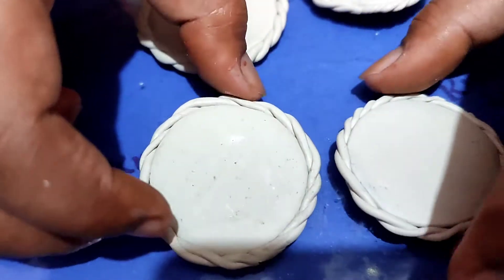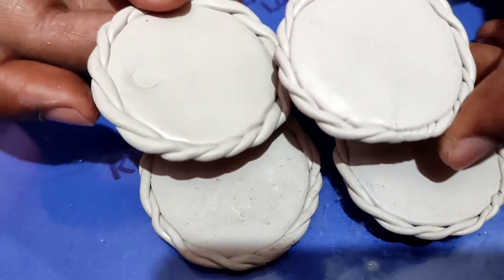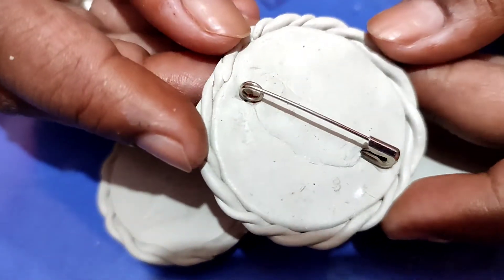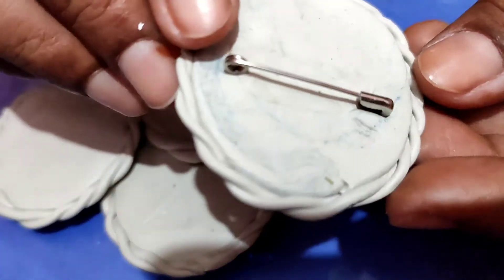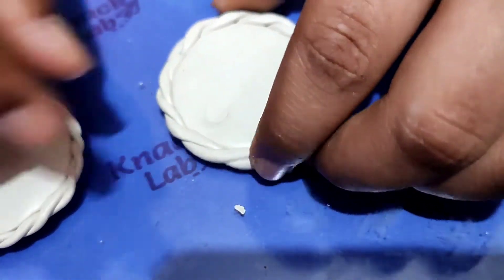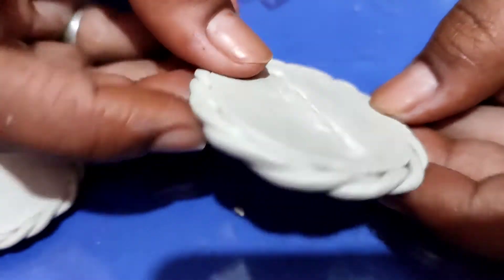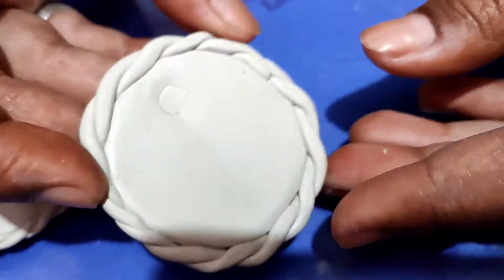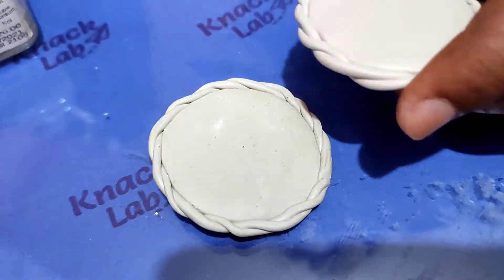I will let it dry for 3-4 hours. In total I have made 4 designs, and it has come out so good and smooth. I have kept 3 pieces and will discard one piece. After drying, I will paint them.